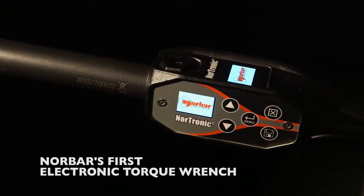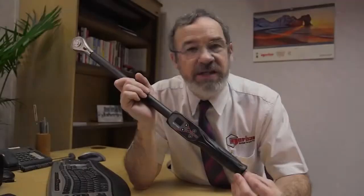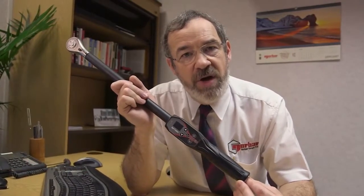Nordronic — Norbar's first electronic torque wrench. When determining the specification for our first electronic torque wrench, we carefully researched the market to understand the needs of customers and existing products. We wanted to ensure that we'd bring real value to the market.